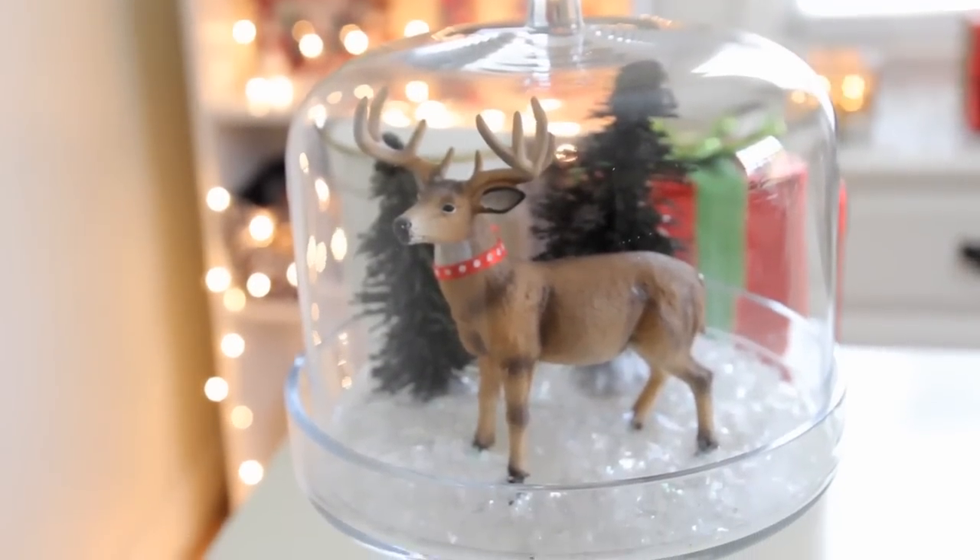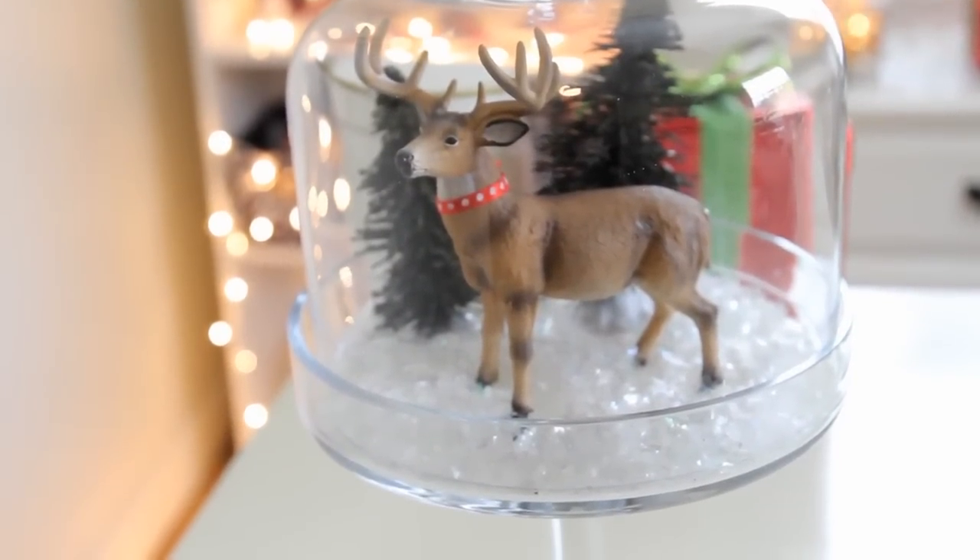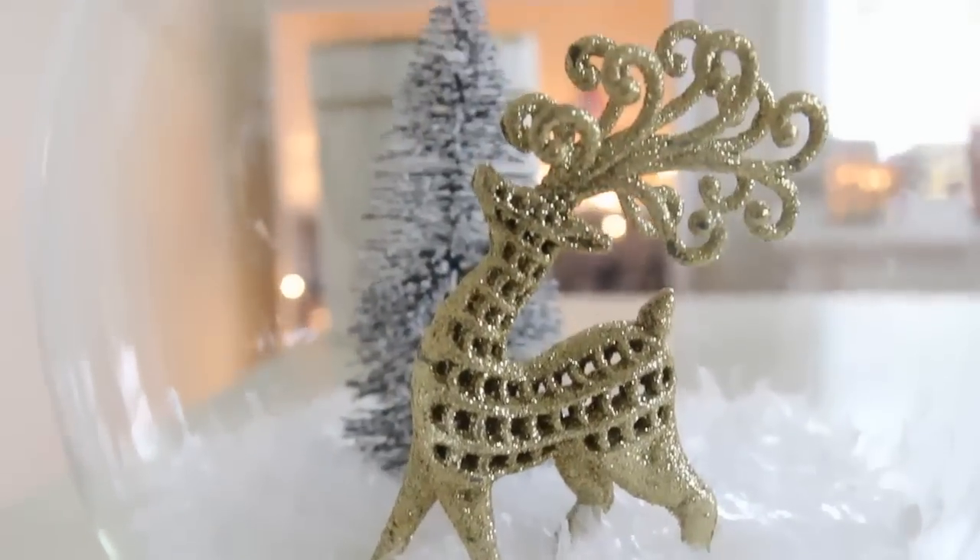Hi guys, today I have a Christmas DIY video for you. I'm going to be showing you how to make these cute Christmas jars, so if you guys would like to see how to make these, keep watching.